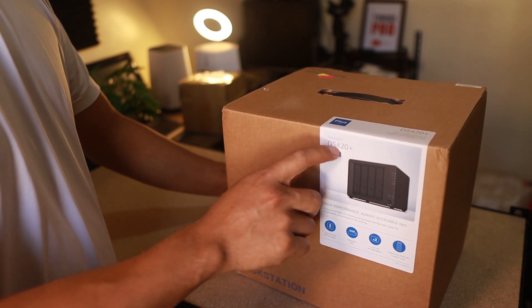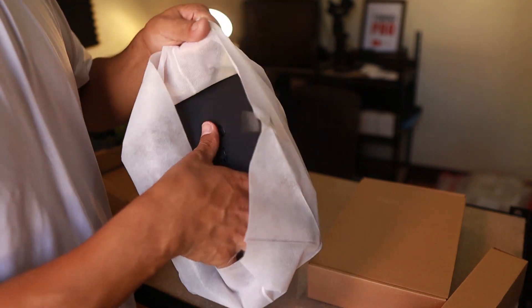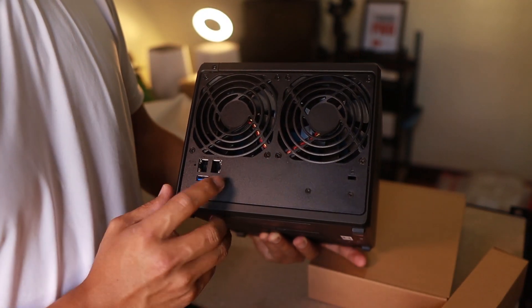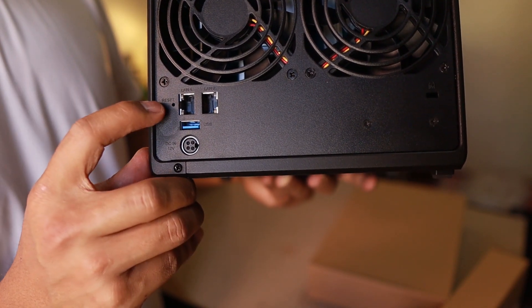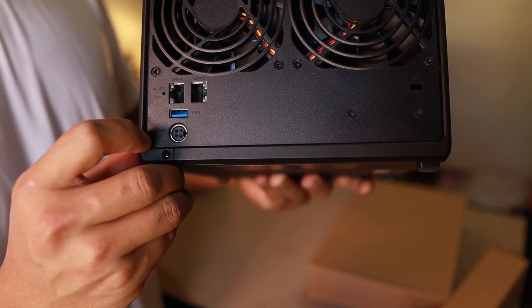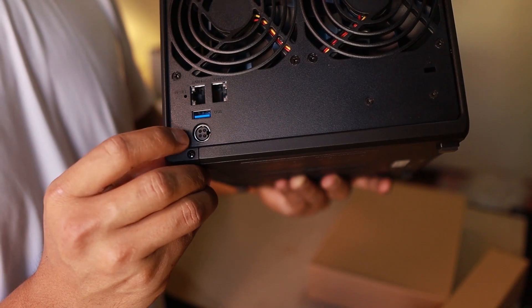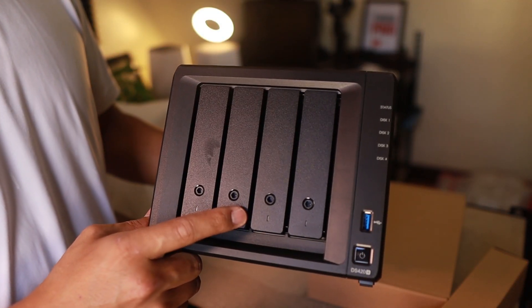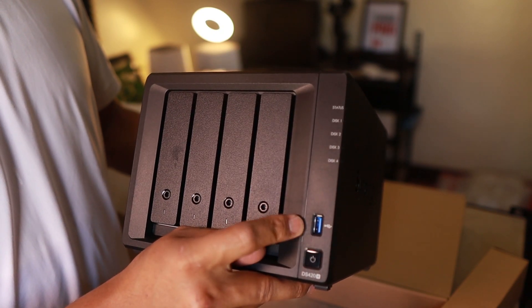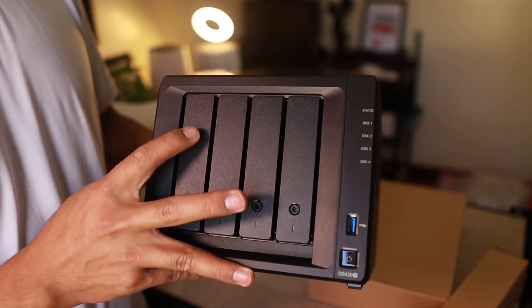Let's find out what's inside the box — it's my first time to open this. At the back we have two fans to keep it cool, a reset button, two gigabit ethernet ports, a USB port, and the power port. In front we have four bays for hard drives, a power button, a USB port, and a status indicator.